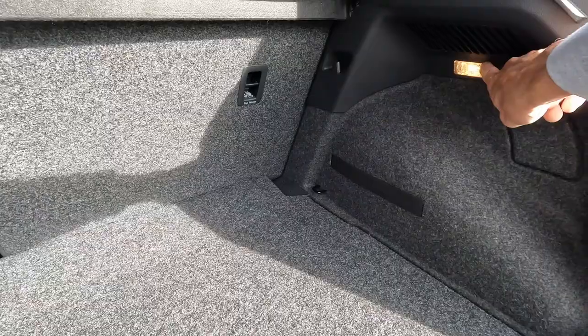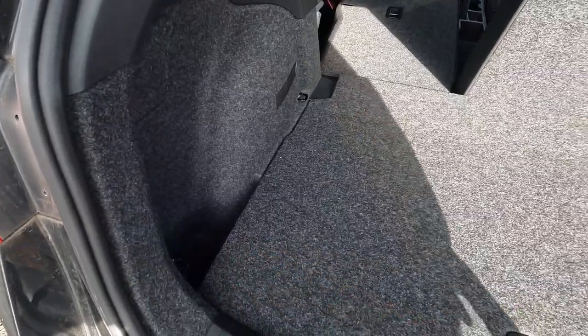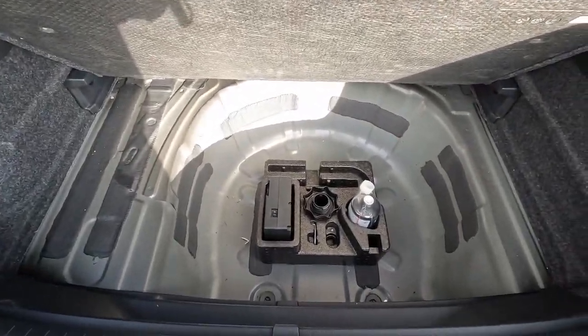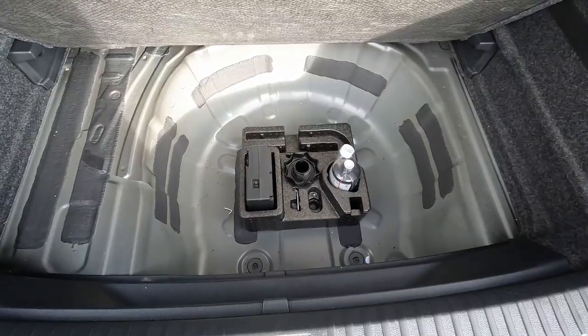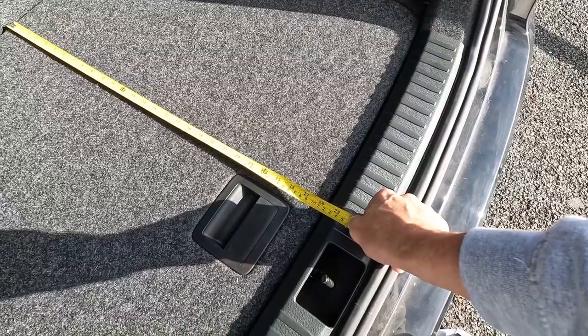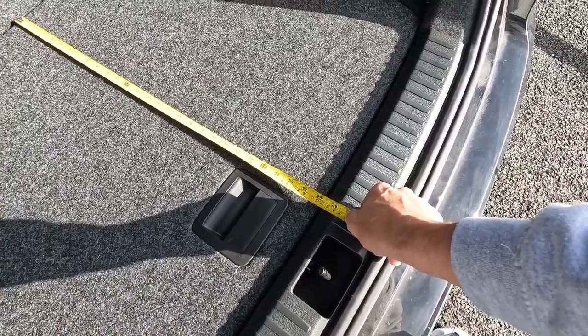We have a nice flat floor inside the boot — of course, that's the double floor. We have one light, two hooks, one side pocket, and a double floor which is very, very solid. Below that you've got space for the spare wheel; in this configuration we've got the compressor and tools. The boot is long, up to 72 cm, that's 28.5 inches.